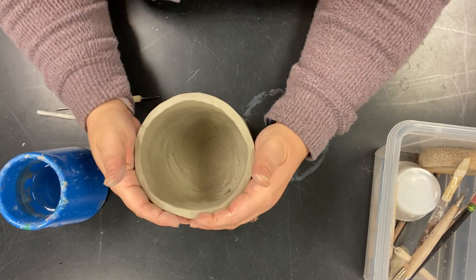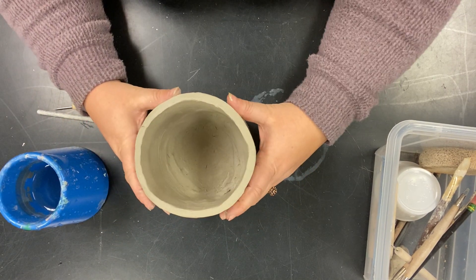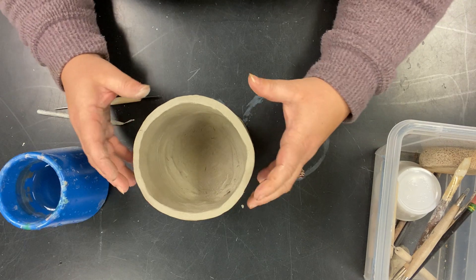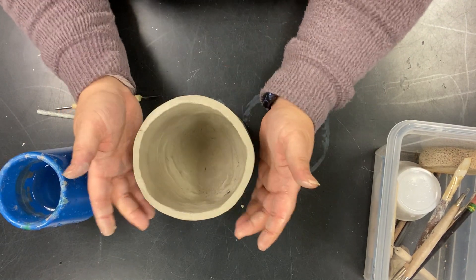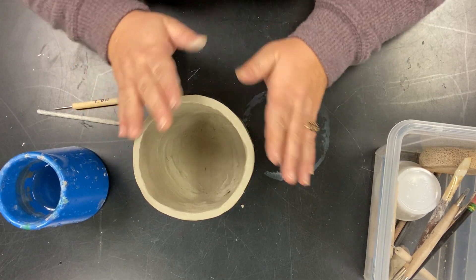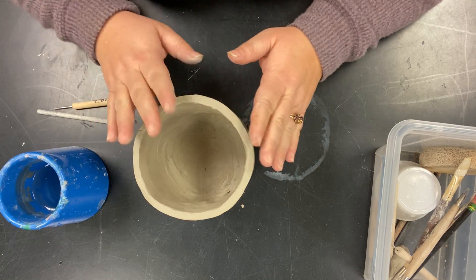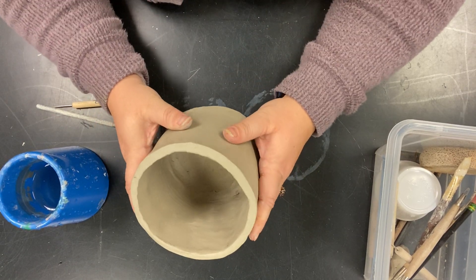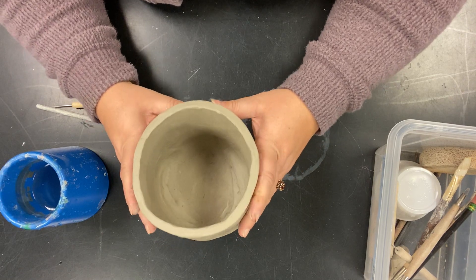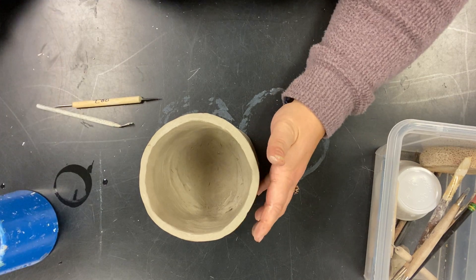This video is going to show us how to taper in the top of your canister. Some of you wanted to know how to make the canister go in a little bit before you put the top on. Not everyone has to do this — it's only for those of you who feel like this is what you need for your project.